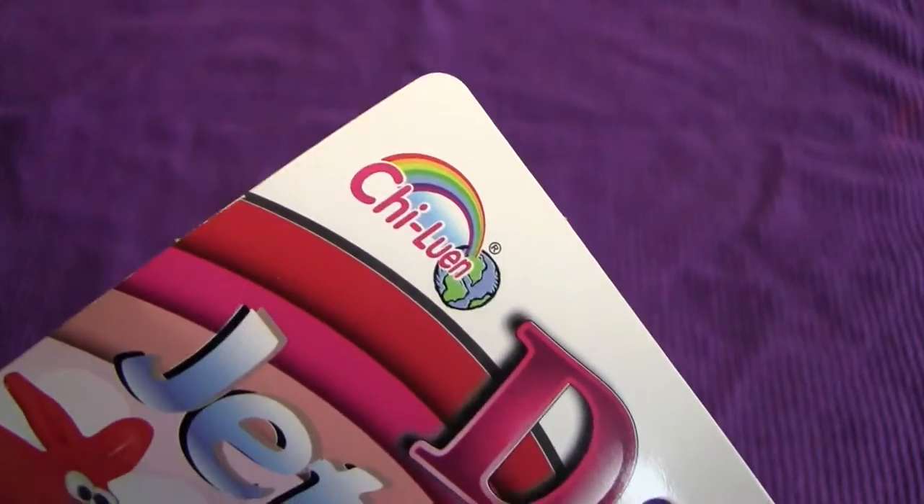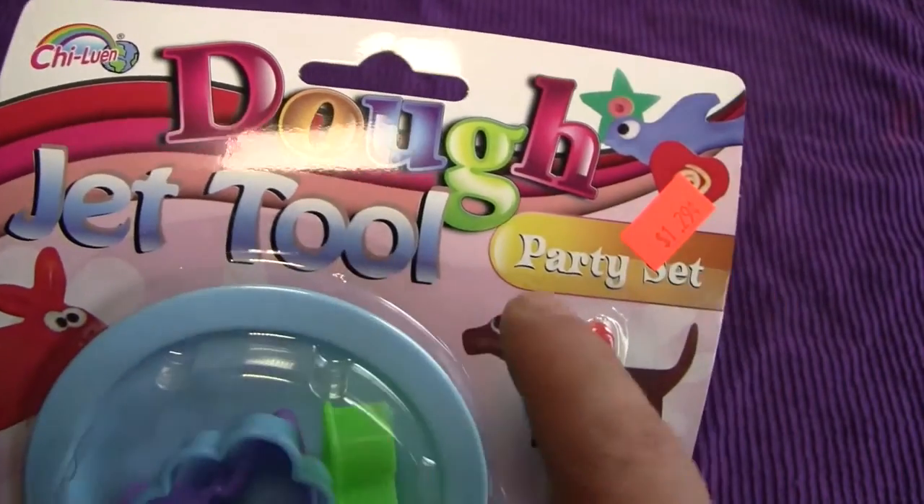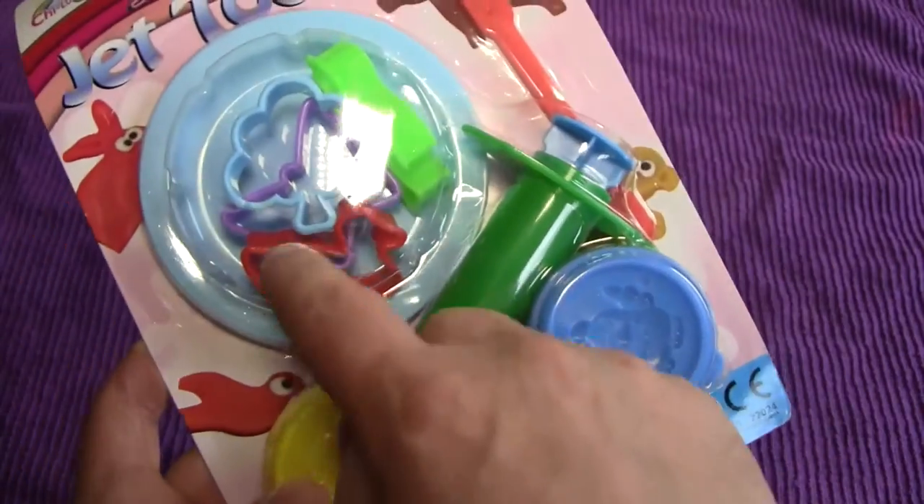I think that means 'the bright dog' or something like that in French — I'm not sure. But this is the Dojet Tool Party Set, and this is what we're going to be active with today. You can see all the little parts.